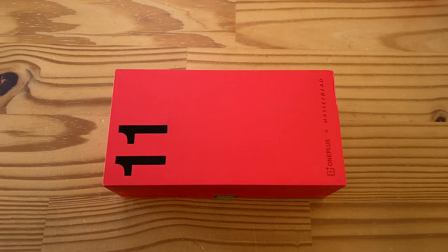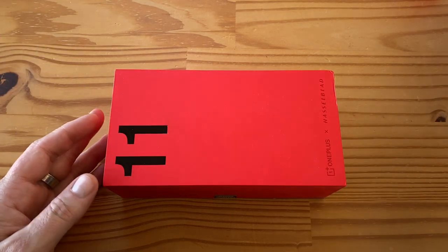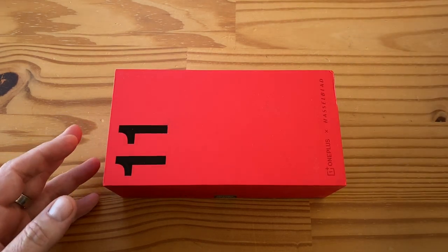Hey folks, welcome to another day, another unboxing. I've got the OnePlus 11 here today, so let's unbox that. I also have a little surprise here as well for later, so I just want to show you that real quick.